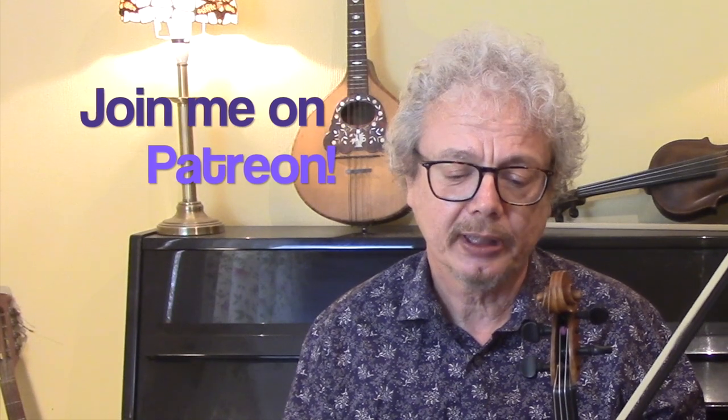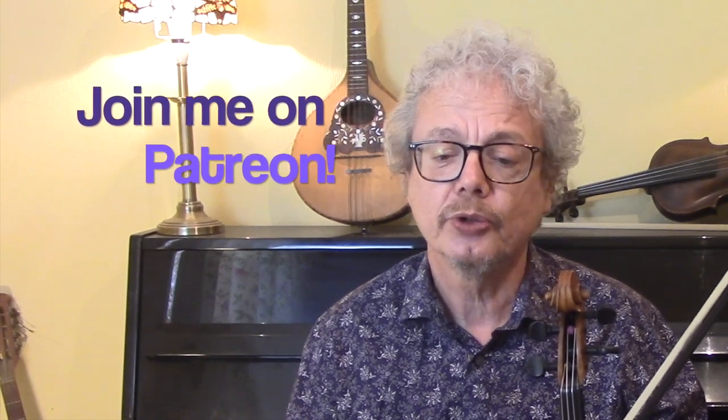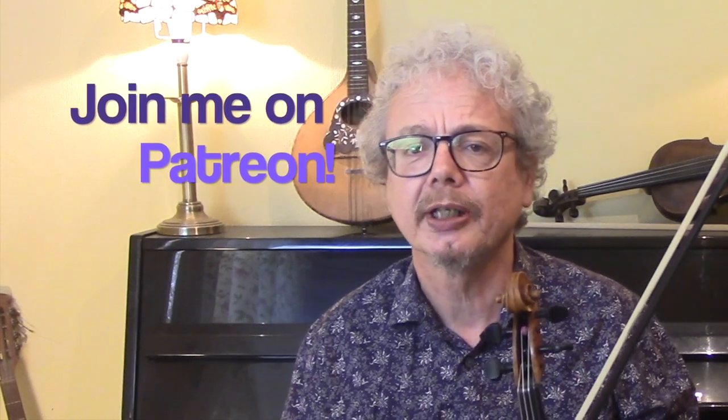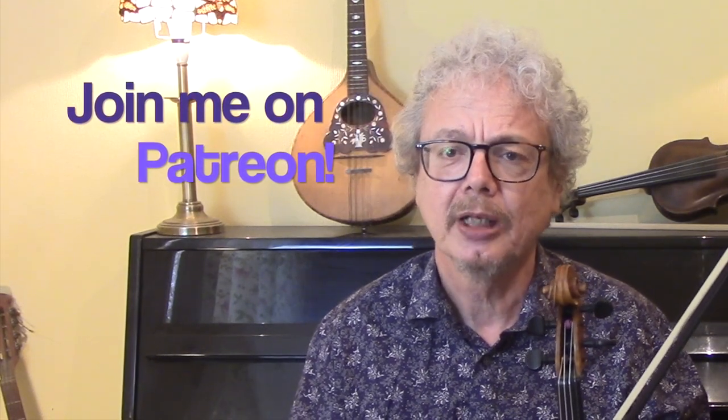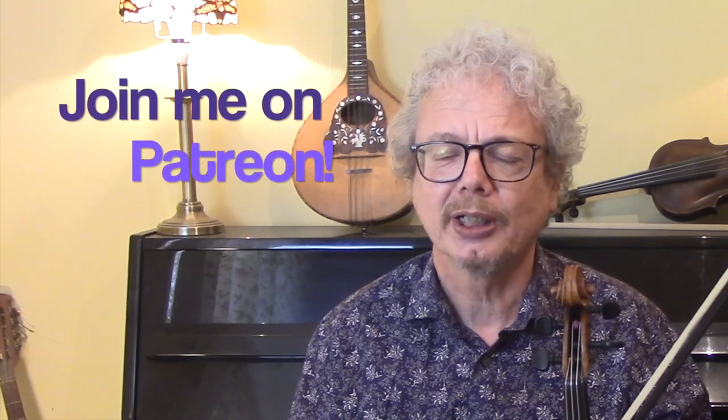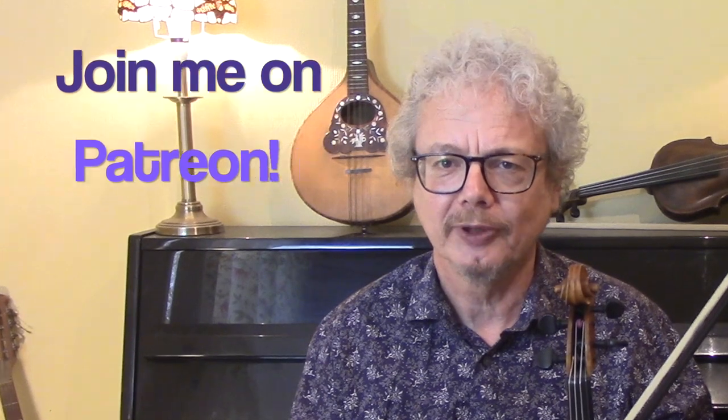Now I'll finish off by playing it with the backing. If you enjoyed this then do like and subscribe. If you do subscribe I can send you a PDF of the sheet music if you're interested. And if you would like the three-tune set with the Longford Collector and the Sailor's Bonnet, join me on Patreon and you can get it free there. I'll see you again soon and I'll play you the full speed version.